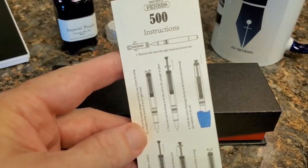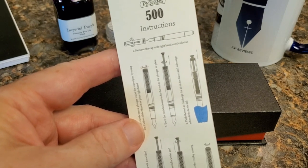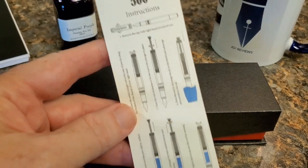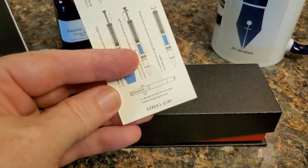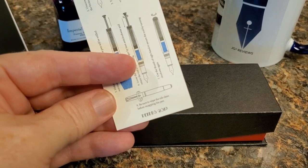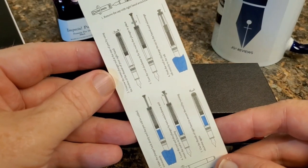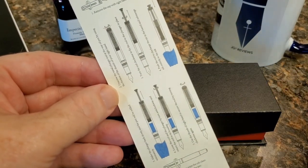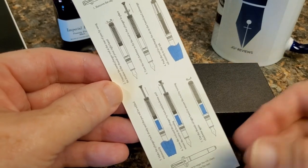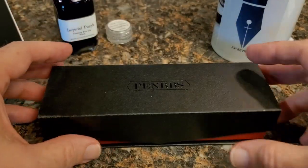First, you start by taking off the cap. I love that. I wonder how many emails they've gotten: 'How do I get this pen open?' You take off the cap. And when you're done, you put it back on — and that will also save you much frustration with your fountain pen. There's quite a bit of instruction, but this is actually quite simple. You can get a screenshot of it in English or in Chinese. Very cool.